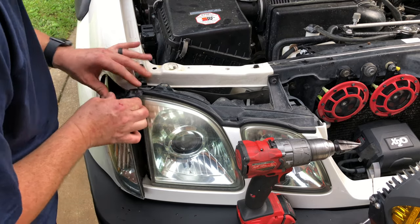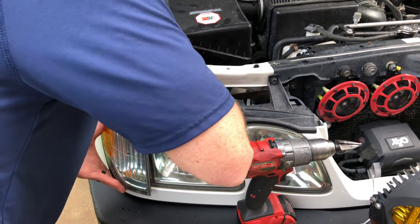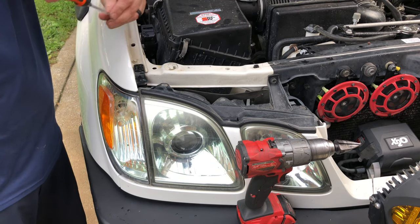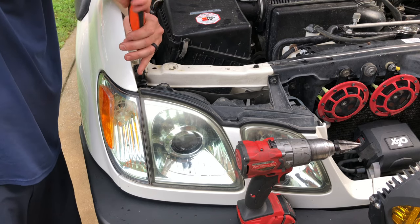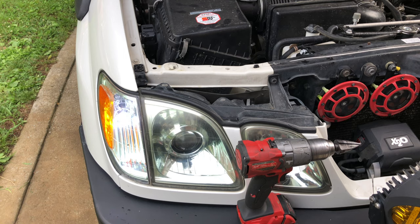Let's plug our light back in and simply reinstall our light. Grab our screwdriver and put this in — you're probably going to hear some thunder here as we've got a severe storm warning. That's it, guys. I'm going to show you the blinker. Just that easy — looks almost factory, and it is going to give you legal blinkers, still in a factory housing.